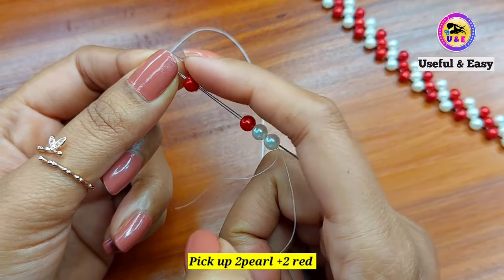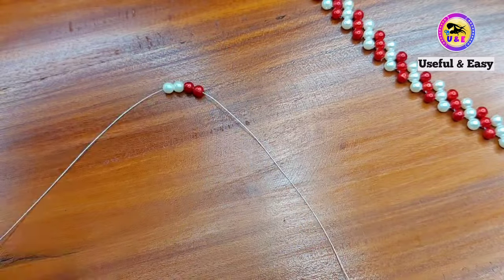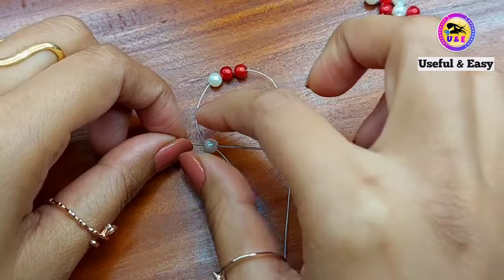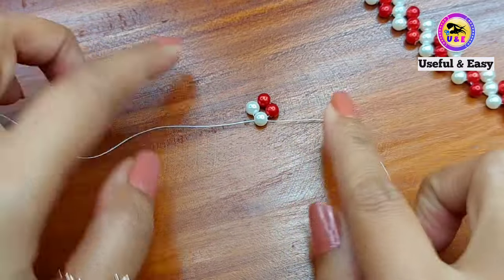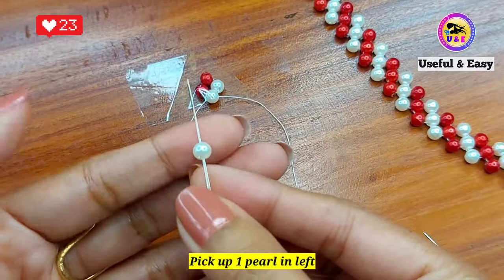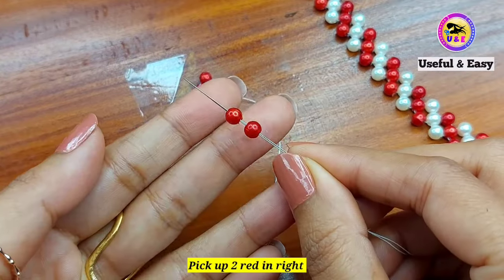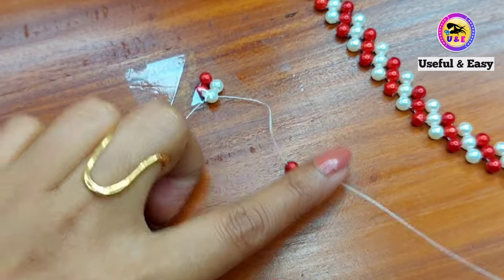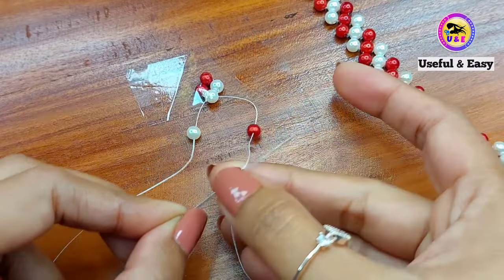Pick up two pole beads 6mm and two red beads 6mm in any needle and drop it down to the middle of the thread. Now take the right needle and cross through the first pole bead on the left side. Then pick up one pole bead in the left needle and two red beads in the right needle. Take the left needle and cross it through the first pole bead and repeat and continue like this until you reach your desired length.